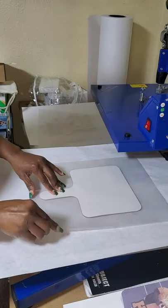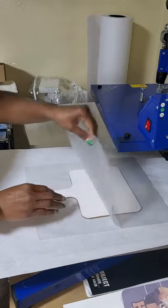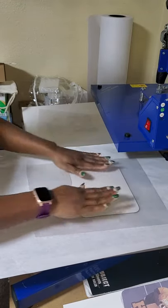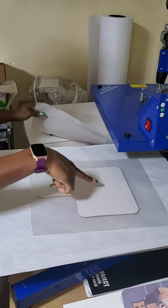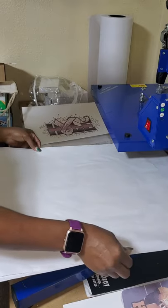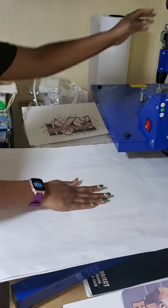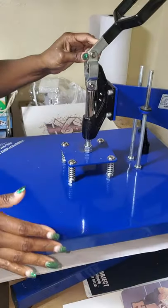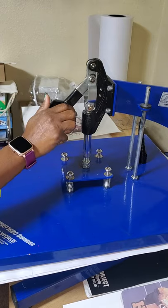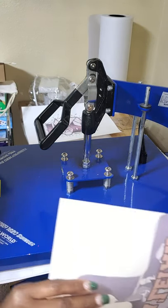The pouch goes in between the laminating sheets — it's in the middle. You're going to laminate it: put it in there, put your sheet, pat it in the pouch, then put your sheet on top. I'm going to press this at 350 degrees for 40 seconds. Also, you're going to need heat tape — I'm sorry I forgot to mention that.